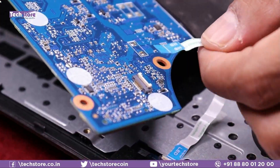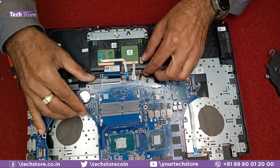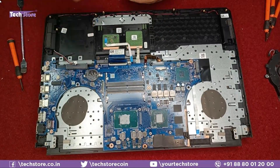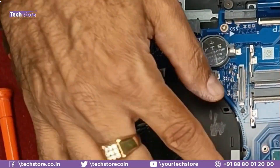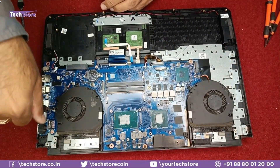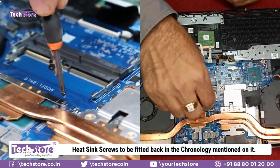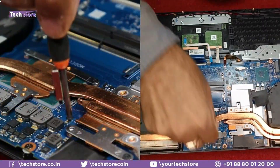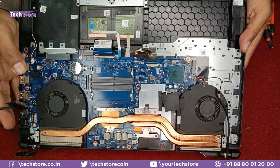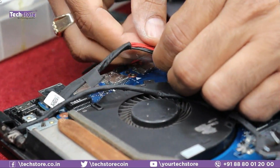Now reassemble: connect the power button connector, place the motherboard and put all the screws back. Place the fans and reconnect the fan connectors. Put the fan screws back. Reinstall the heatsink and tighten all screws in the same chronological order: one, two, three, four, five, six. Fit the LED panel back into place. Reconnect the DC jack.